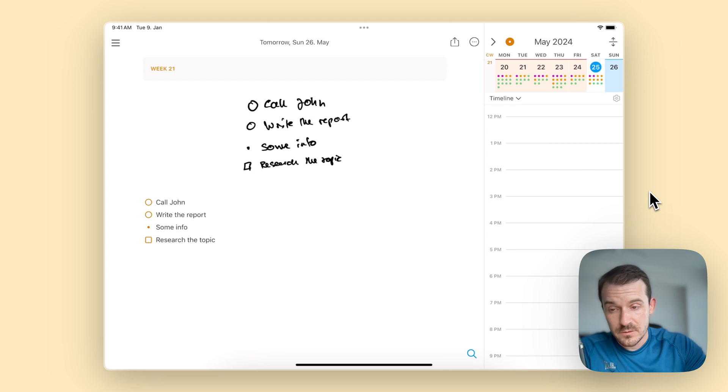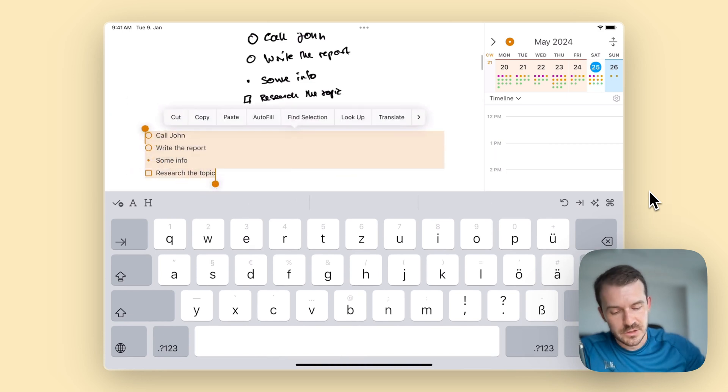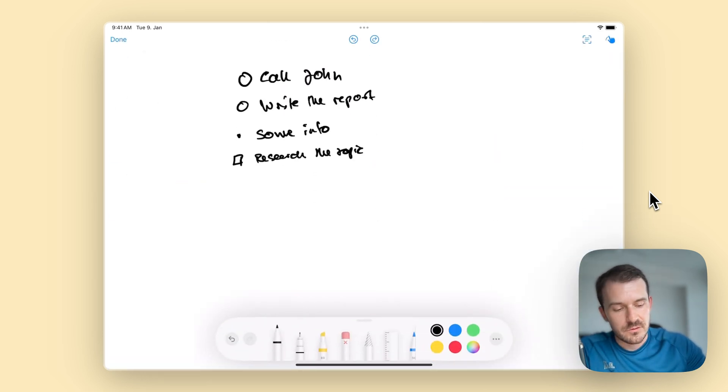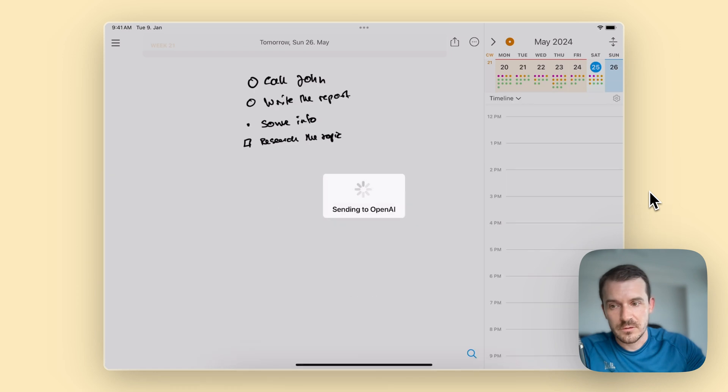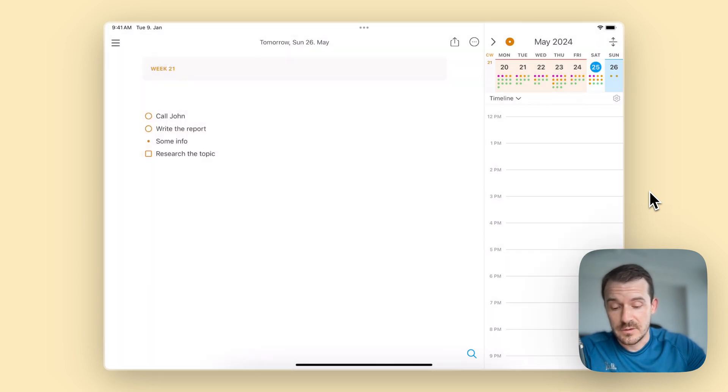You can see it detects tasks, bullets, checklists — everything. You don't need to do these extra steps actually. Inside the canvas you can also tap on the transcription button on the top right, and it does the same thing. So you don't need to save it and then long press. You can keep the image or just delete it from there since you already have it as text.